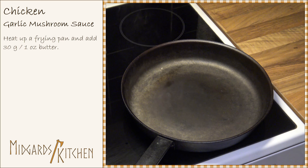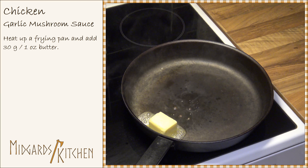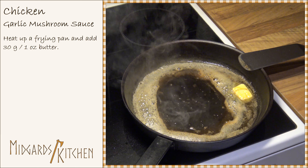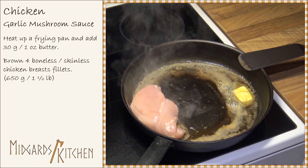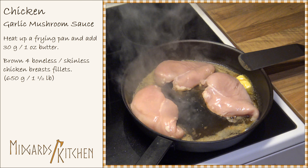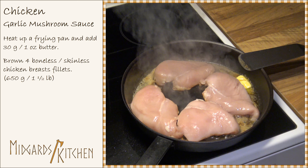Next, heat up a frying pan and add 30 grams or one ounce of butter. Add four boneless and skinless chicken breast fillets weighing about 650 grams or one and a half pounds. Brown these for about a minute on each side.